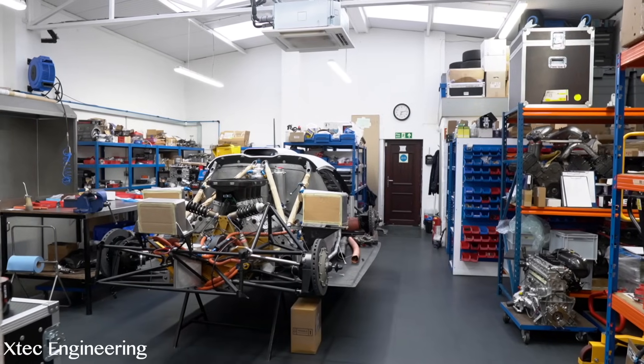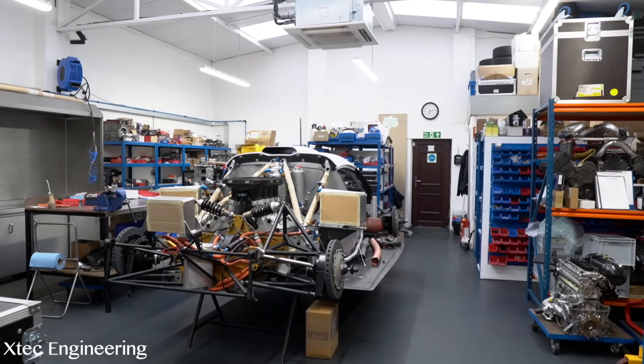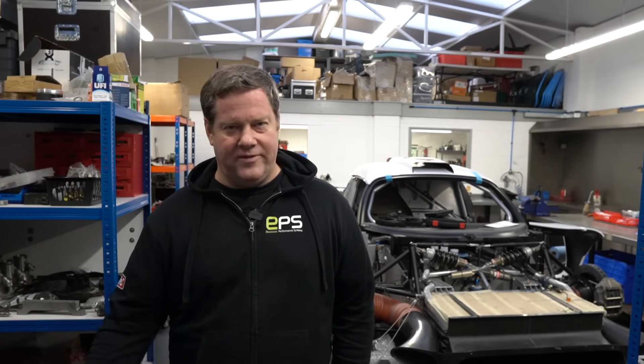Unfortunately we have to earn a living, so we're going to be here at X-Tech Engineering today to dyno a 5-litre V8 supercar engine on a dyno, which we filmed earlier. And after that, we're going to do a bit of a tour of this place here. So please like and subscribe. Hope you enjoy the video.